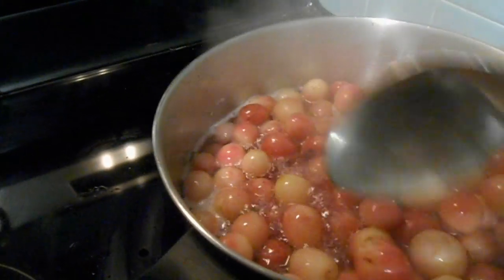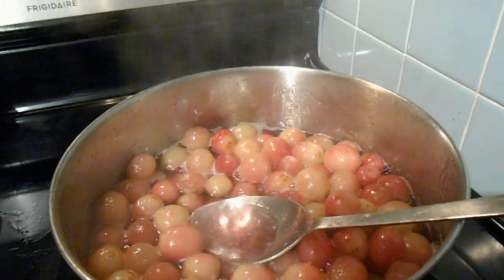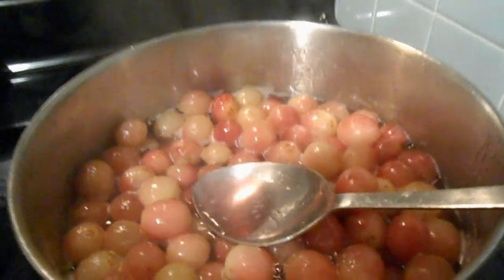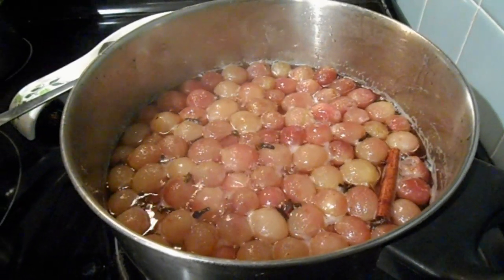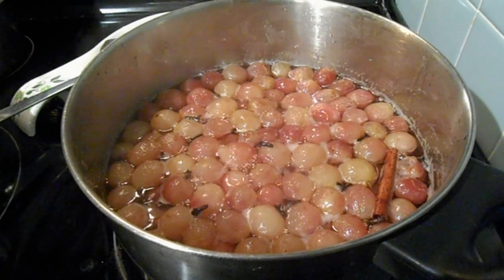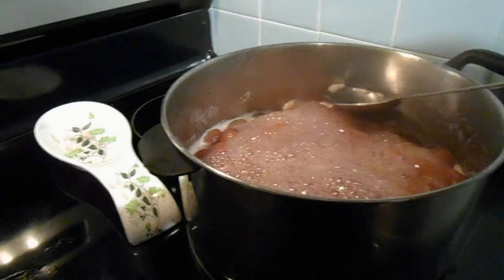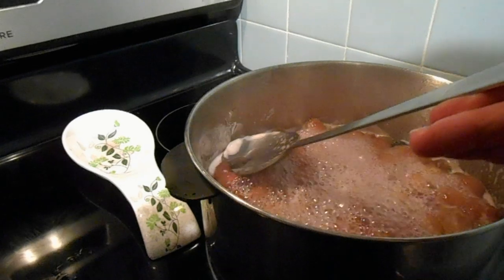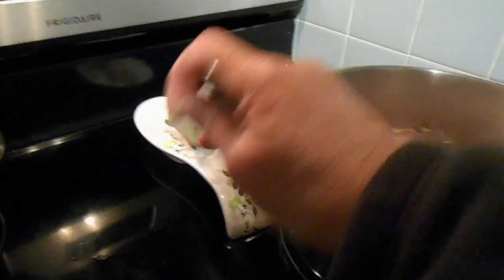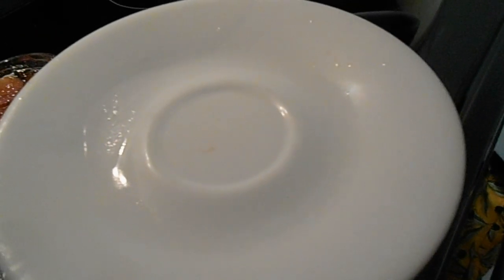As the sweet boils, the grapes seem to lose a little bit of their color, but the syrup turns a nice pink. You continue boiling it until the grapes start to look a little wrinkly and the syrup thickens. Like all sweets and marmalades, remember to remove the white foam that forms at the edges of the pot. It is almost ready when the syrup thickens, the color turns darker, and the grapes are a little wrinkly.